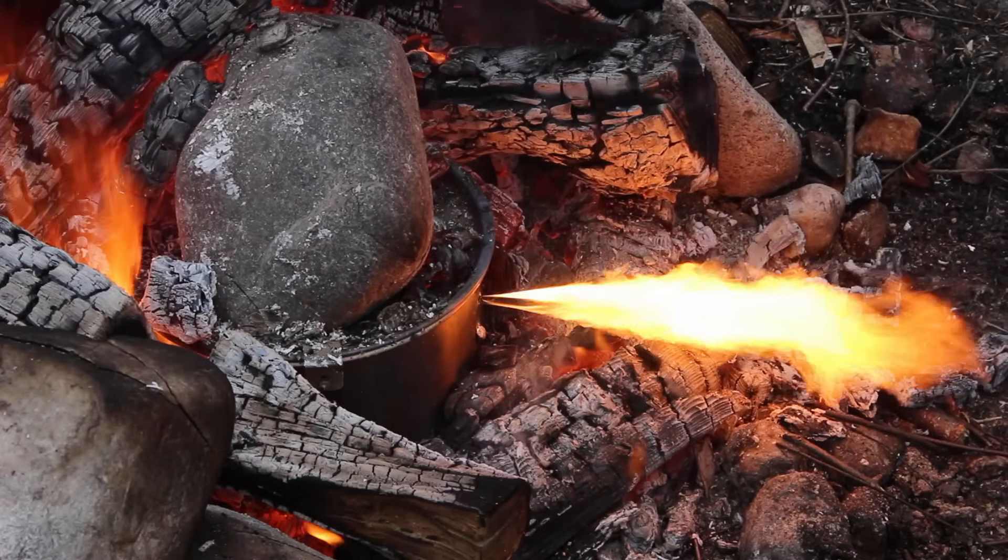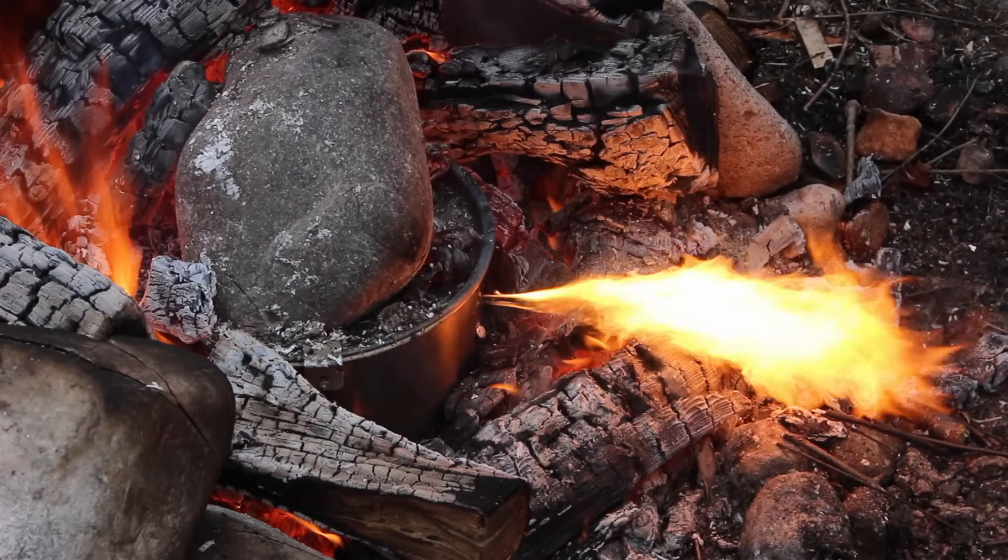It got really, really hot. So hot, resulting in a hole that ended up being a blowtorch.